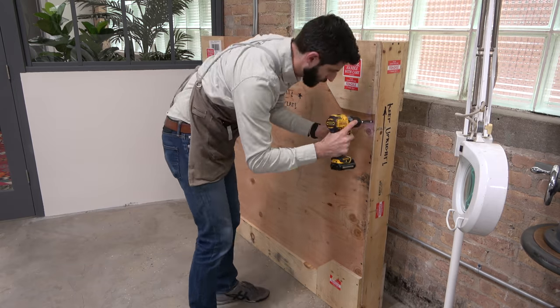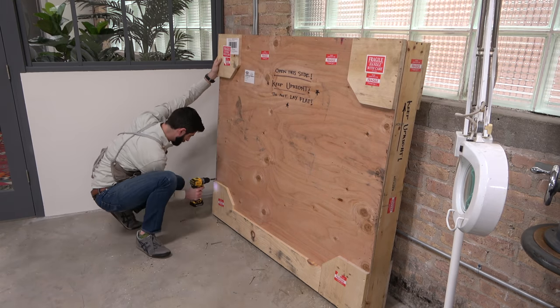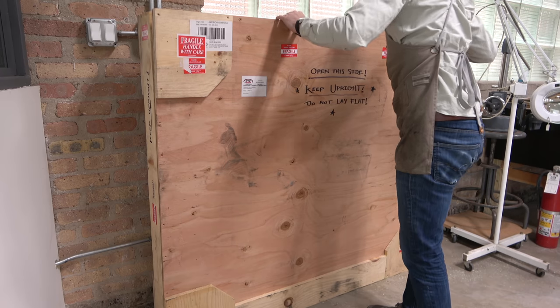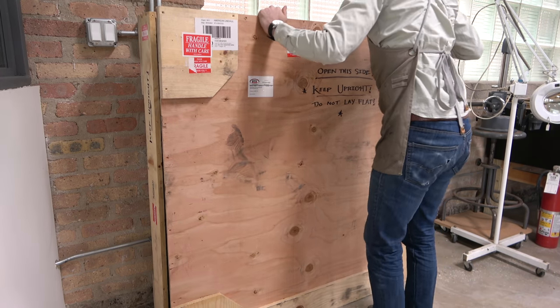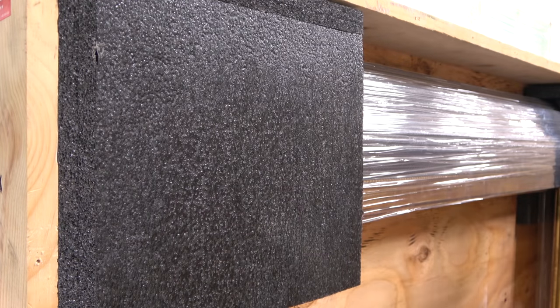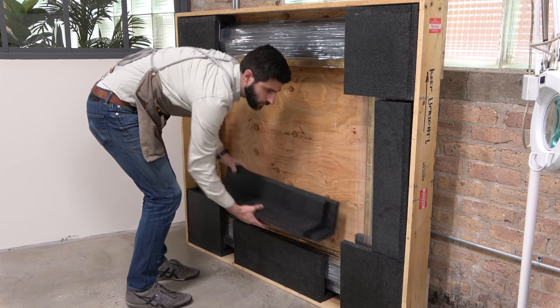Choosing a frame for a painting can be an exciting and sometimes confusing act for the lover of art. Does one choose a period-correct frame, despite not truly loving it? Does one choose a frame that complements their home décor, though maybe imperfect for the painting? Or does one just follow their heart and choose something that delights them?